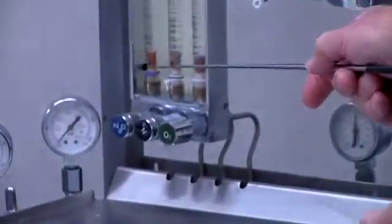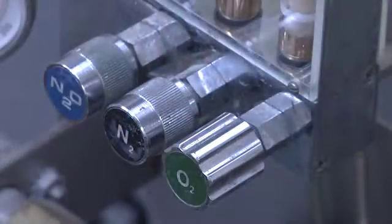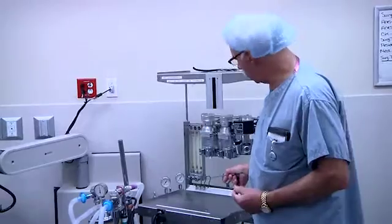Starting at the flow meters, we can see there's nitrous oxide, nitrogen, and oxygen. The oxygen knob does have the fluted feel to it that came about a number of years ago. Air was not available at the time, so they used nitrogen and made air with a combination of oxygen and nitrogen.